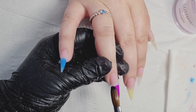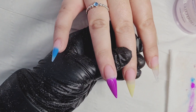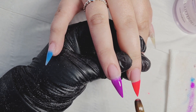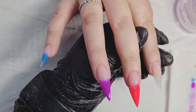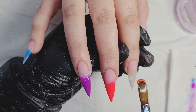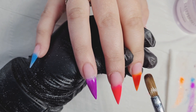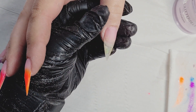I got this nail inspiration from Lisa Levy from Germany — she is absolutely fantastic. Actually, my client came in with a picture from Lisa Levy and said she wanted exactly the same. I asked if she'd like to change anything and she said no. I really hope if you're watching, Lisa, you like what I've done — you are such a great inspiration for so many people.